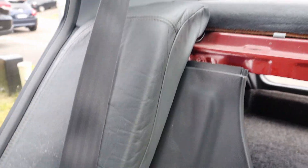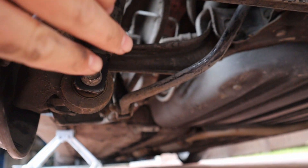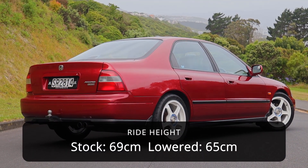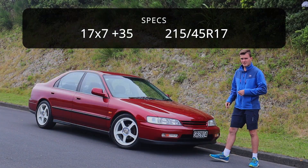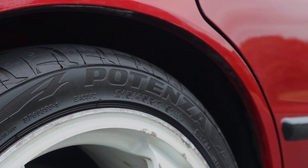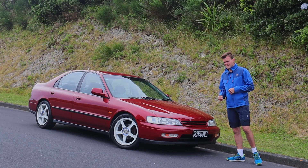For the rear suspension, pull apart the plastics in the back of the car to access the two bolts at the top of the shock tower, then undo the big bolt that holds the bottom of the shock to the knuckle. Replace the spring like the front and bolt it all back in — and now your wheel and tyre combo looks awesome. I went with a set of 17x7 +35 Advan TC touring wheels in white, with Bridgestone Potenza RE003 tyres in 215/45 R17.